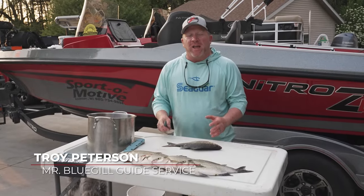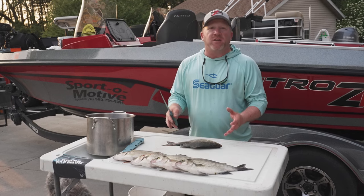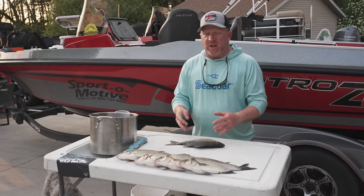Hey everyone, Troy Peterson, Mr. Bluegill, and today I want to show you a couple different methods on how to clean fish. These methods are going to work great for all panfish, walleyes, and especially here on these white bass.